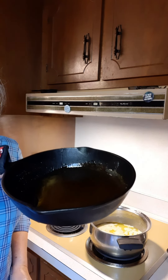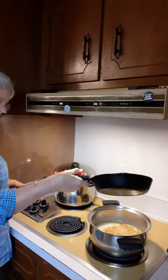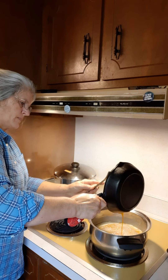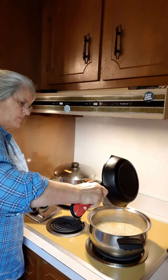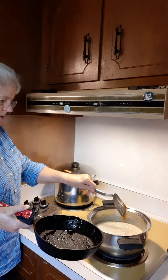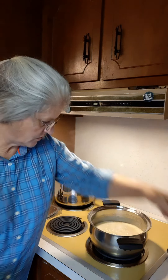Here is our caramelized sugar — we're going to start pouring it into our milk mixture. And it's bubbling up. That's what it's supposed to do. I know we're kind of looking at the back side of this here. Okay so we've got that poured in there. Now let's stir this up good.